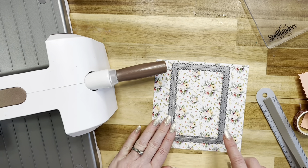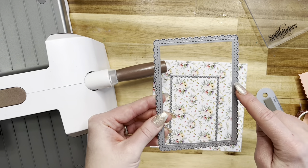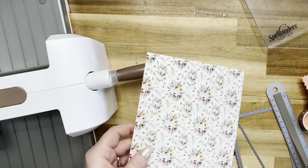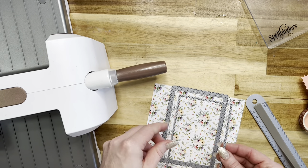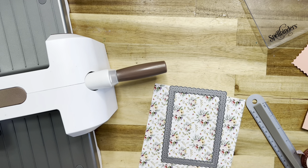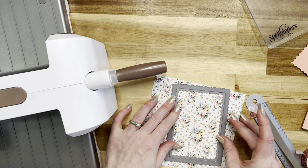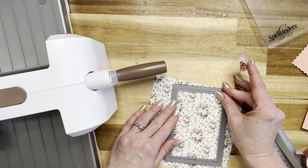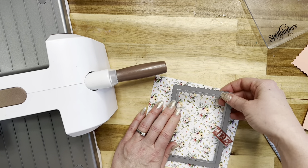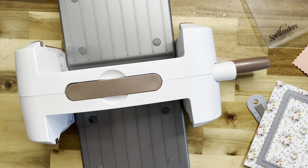Next we're going to cut our frame. I've got the inverted scalloped rectangles die, and I've also got the stitched scalloped rectangle die, also from La La Land Crafts. I'm using a gorgeous pattern paper. I'll take these dies and place them upside down so the cut side is up, then place the inverted scalloped die inside the regular scalloped die. They're meant to work together. I'll put a piece of tape to hold them, place them on the pattern where you want, and run that through the die cutting machine.